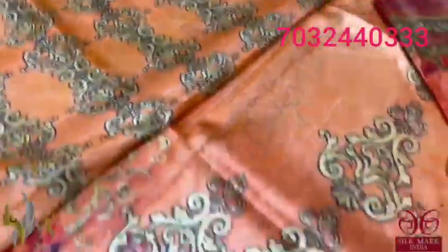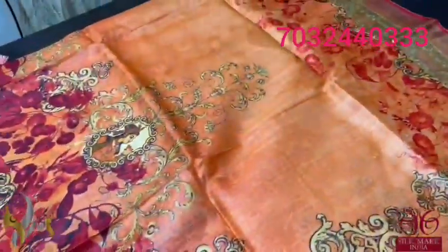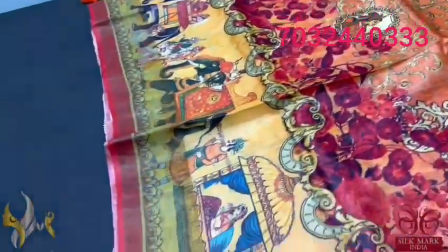The same prints which come in the body are given in a little smaller version in the blouse. The whole saree has beautiful shades of orange and yellow concept with prints in the bottom. Excellent saree and it comes with authentic silk mark.